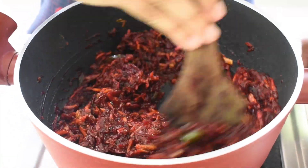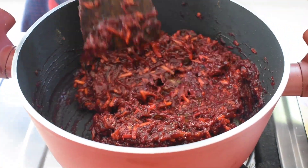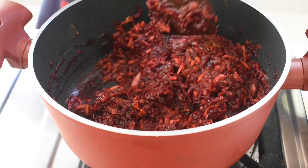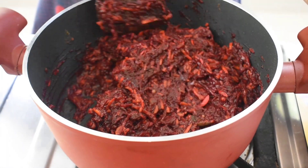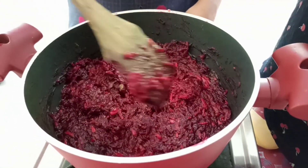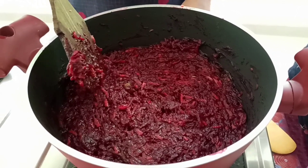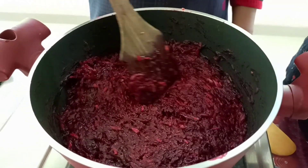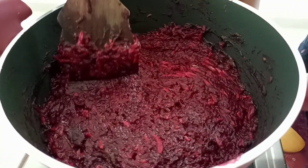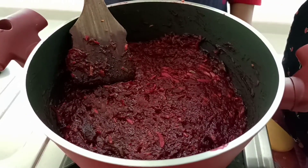Do you want to taste it now? No, it is loose or cut. We put it in for two days, then it will be set and taste good. The beetroot is ready. We take it in 5 minutes in a different combination of taste.